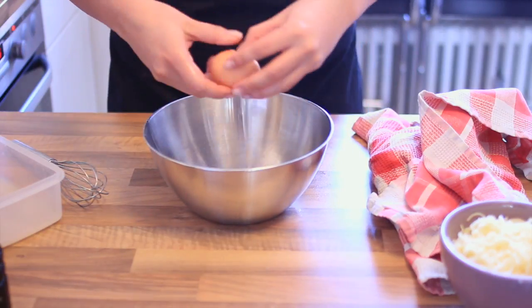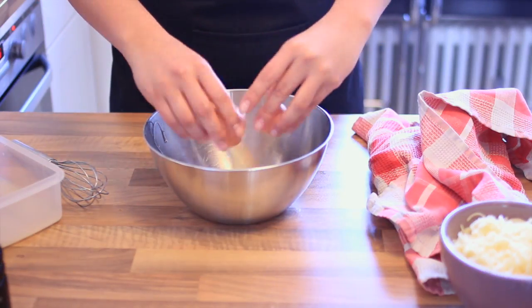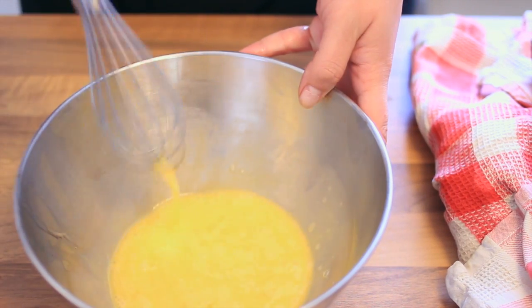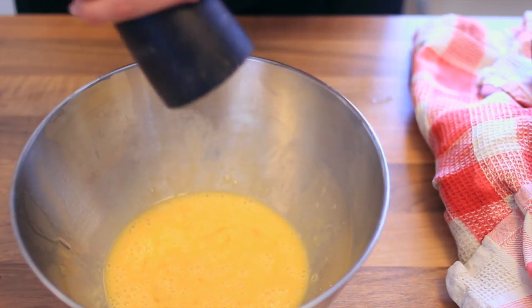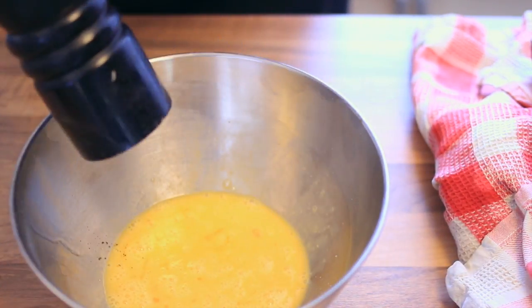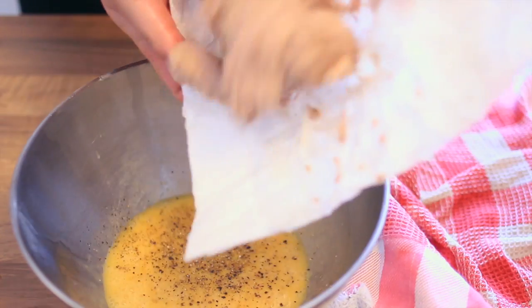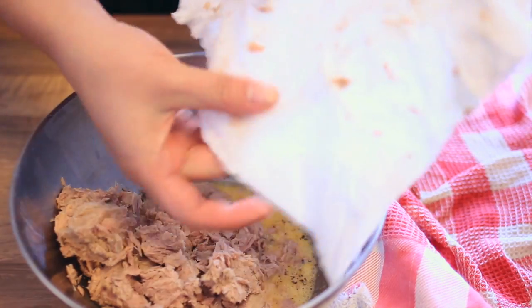Then take the eggs — two eggs. Now we're going to whisk the eggs. We'll use some salt and pepper. Just use some sea salt, that should be enough, and some pepper. Now we're going to add the tuna. It's really dry — really good. So we get an awesome crust.